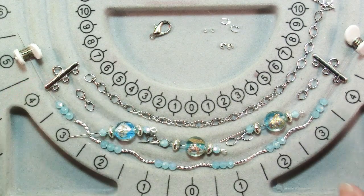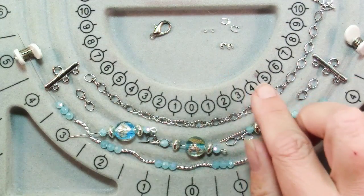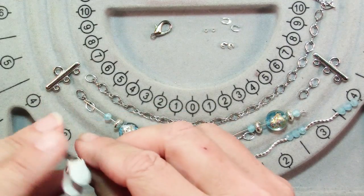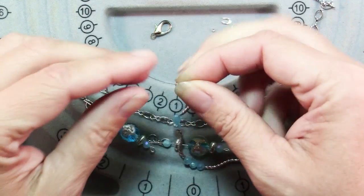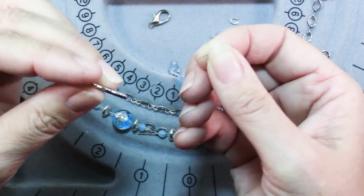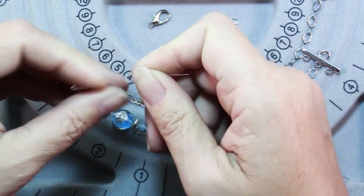To finish your necklace you'll need two three-hole separators, a bit of chain to go around the sides and the back, a clasp, two crimps, two crimp covers, and two wire protectors. I already have these pieces strung on some bead stringing wire. To finish those ends, I'm just going to put on a crimp and a wire protector and then one of the outer holes of my three-hole separator. Then the wire goes right back through that crimp.